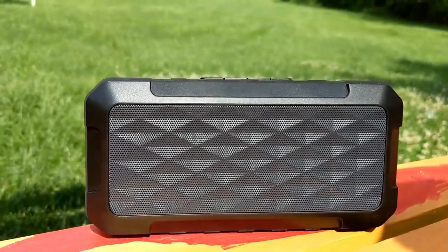It definitely has quite a bit of power, coming from the two 5-watt drivers in each one of these speakers. A 5-watt driver is going to allow you to turn it up so it gets fairly loud for a little device like this.